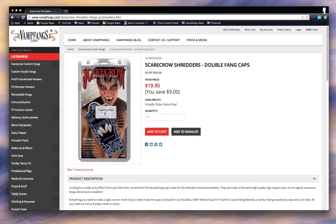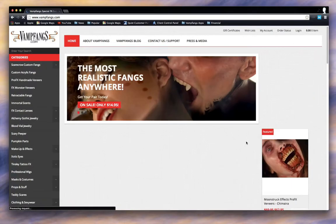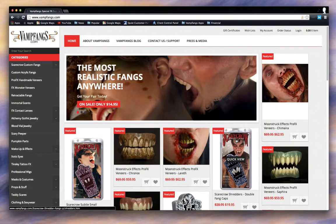So that's it, guys. Please feel free — jump on Vamp Fangs, find a product that you want to talk about, and let's get the discussion going. Thanks.